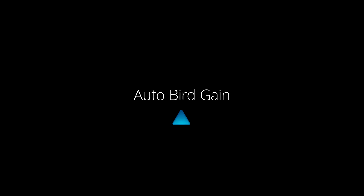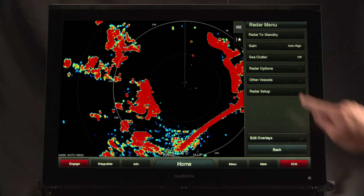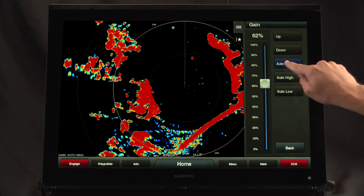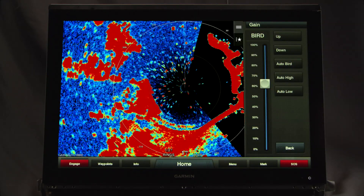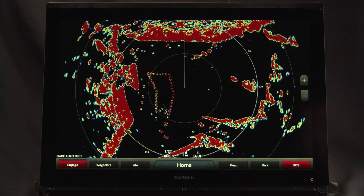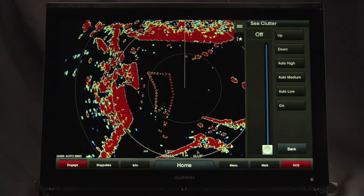Auto bird gain: because fishermen know when you find birds at the water's surface, you'll also find fish. Auto bird gain helps locate birds at the water's surface where bait fish are also likely to be found. Dynamic sea filter automatically adjusts to varying sea conditions with user options for low, medium, or high filtering.